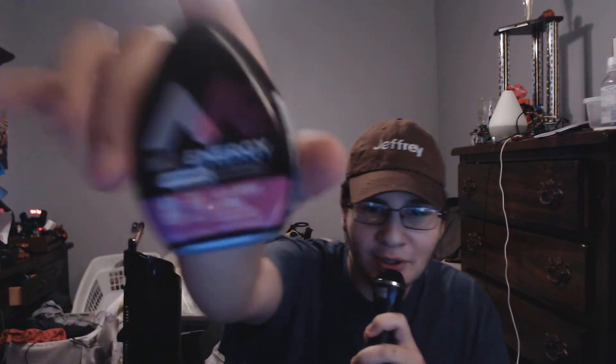Alright, now for the real thing I'm here to review — not that. The Mio Energy. I drink this like every day and it's pretty good. It's a kai berry storm.